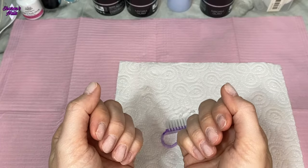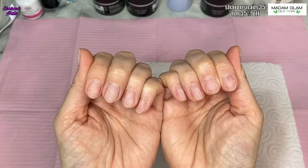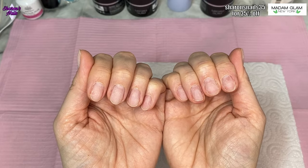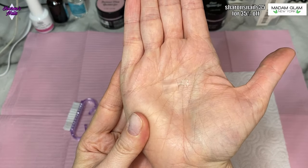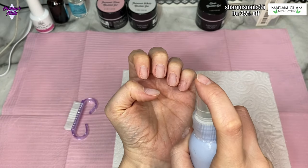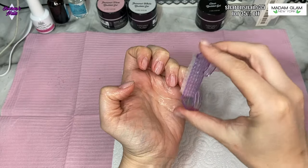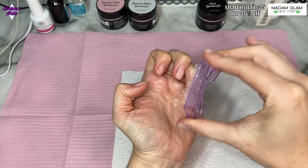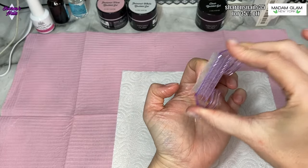Hello everyone and welcome back to my channel. I've got a video on my nails today. I've taken everything off and I'm going to be using these tips. They look quite short as just tips, but when I put them on my nails they were actually quite a bit longer than I usually have. I just really like the length — I've had short nails for ages and I wanted some nice longer ones.